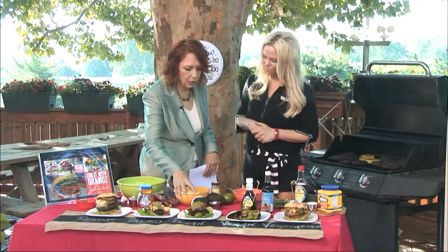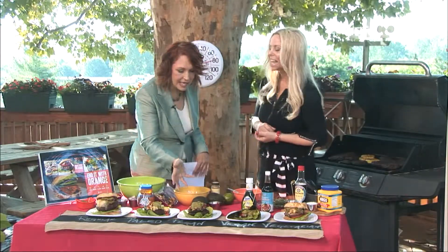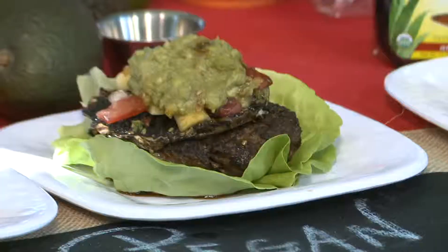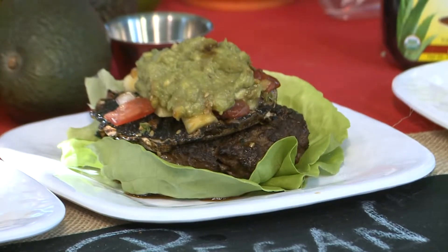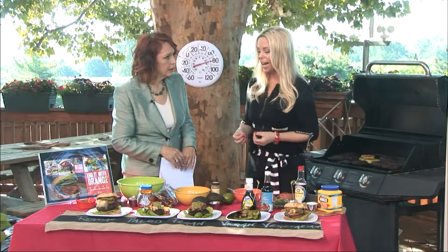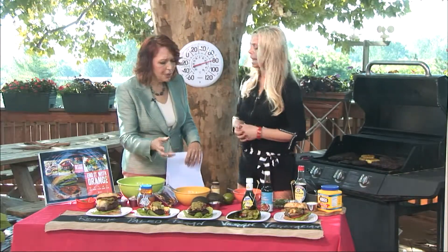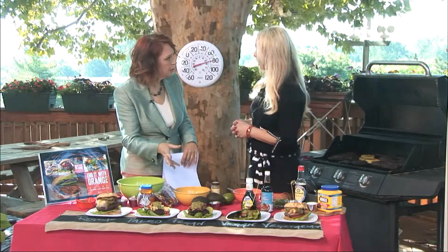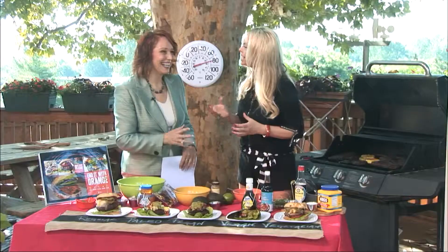A portobello mushroom — that looks so moist and tasty. It is! How do you prepare that? Just take a little bit of olive oil, a little bit of your soy sauce — now if you're going to do pagan, you're going to use your coconut aminos — a little bit of garlic, salt and pepper, and grill it. Do you marinate it first? Yes. You just put all of that on there, throw it on the grill, just a couple minutes because you don't want it mushy. You still want it to taste like a burger — and it does.